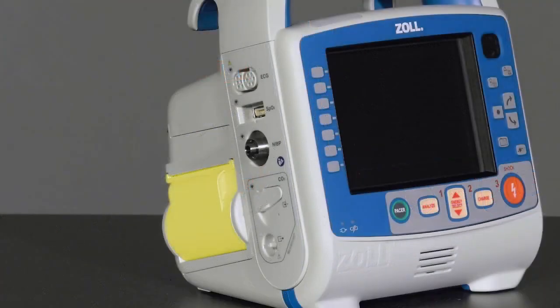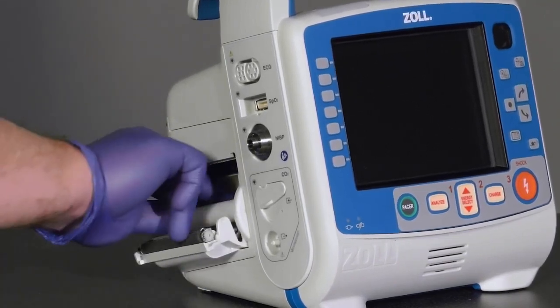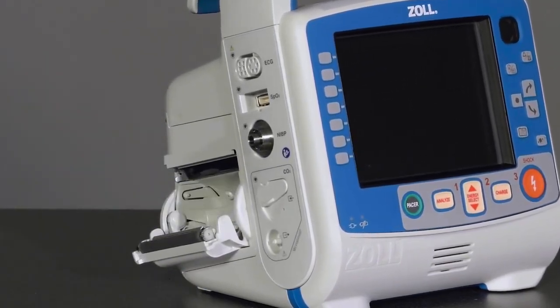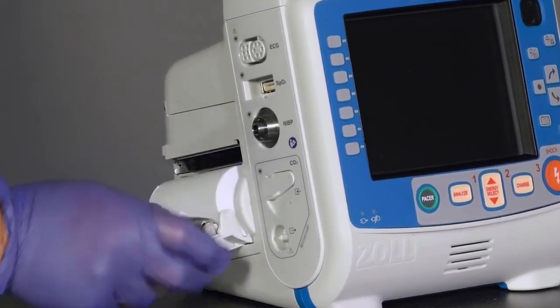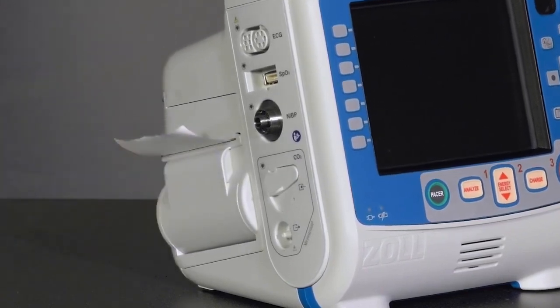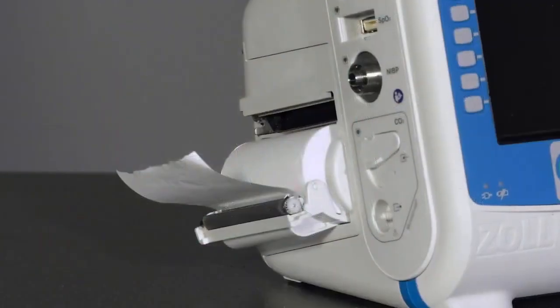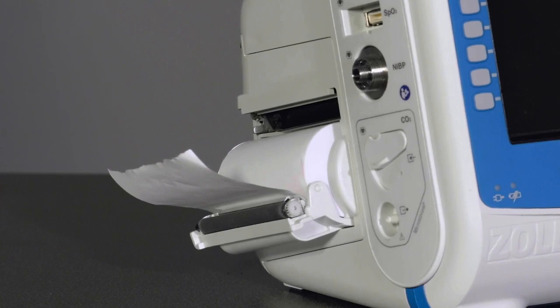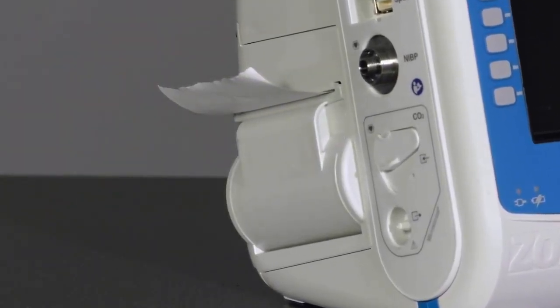The printer door can be opened by pulling on both sides. The printer accepts 80mm rolls of paper. To change the paper, open the printer door, remove the old roll, and insert a new roll in an underhand fashion, with the paper feeding off the bottom. The X-Series Advanced has a thermal printer where only one side of the paper is printable. Be sure to seat the roll on the posts on each side of the printer door. Once the roll is seated, make certain that a small amount of paper is visible and close the printer door firmly until it clicks audibly.